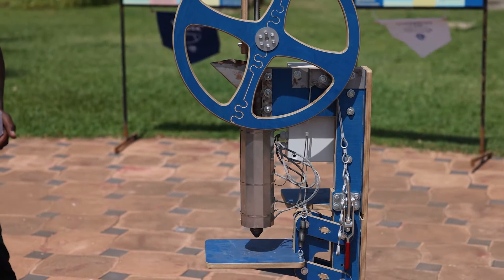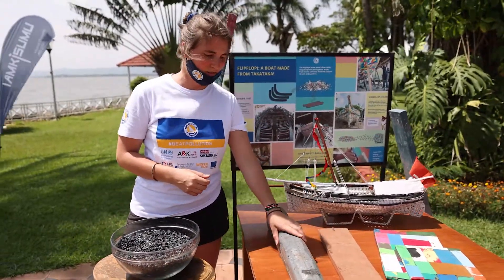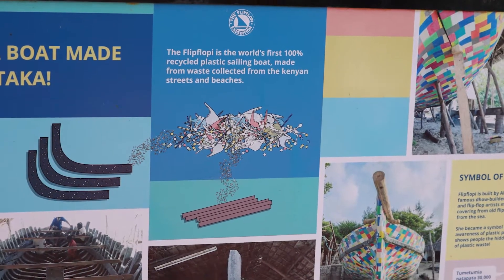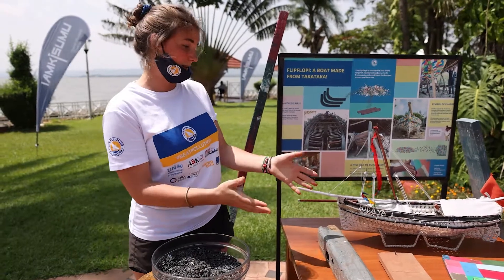They look different because we used different techniques and tried out different mixtures in the process, because we were still trying to figure out the best way to do it. That's why they look different.